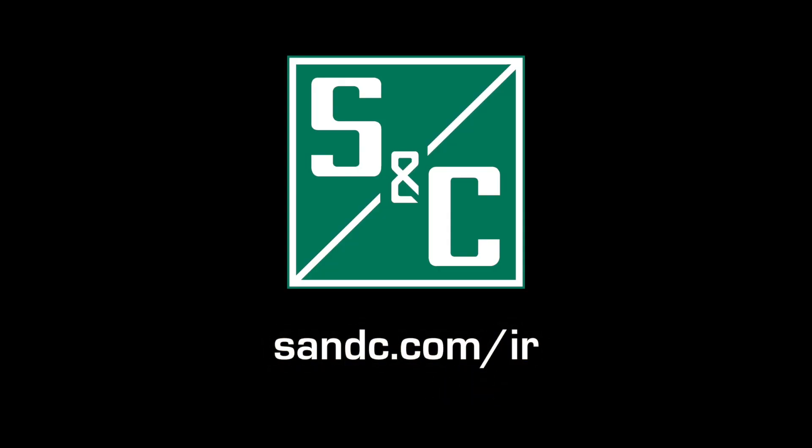To learn more about S&C's Intelliruptor Pulse Closer Fault Interrupter, visit our website.